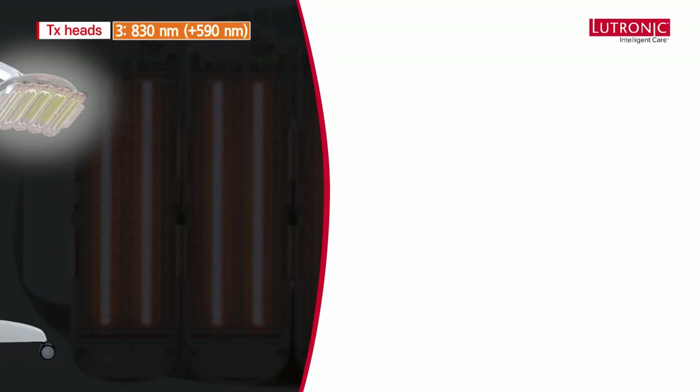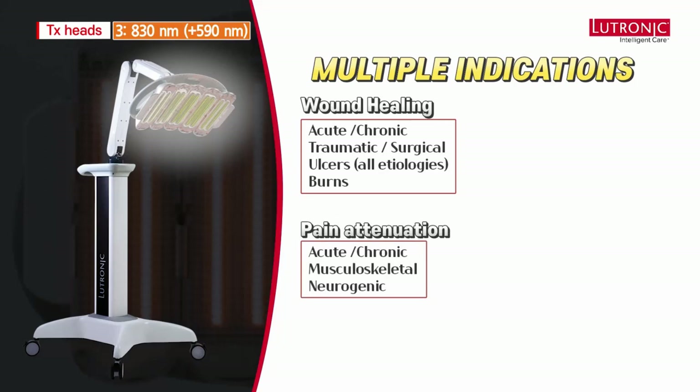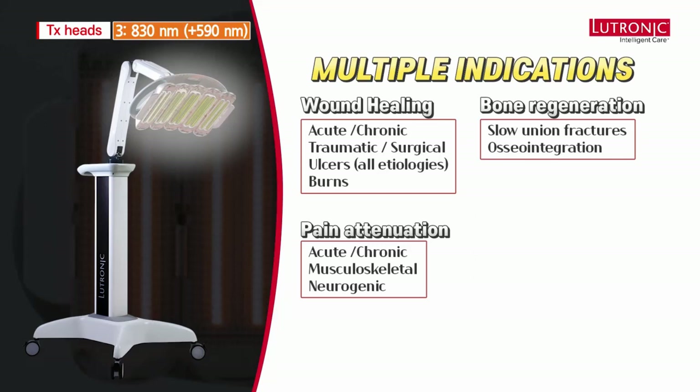Indications include wound healing for both acute and chronic wounds — traumatic wounds, surgical wounds, ulcers of all etiologies, and burns. Pain attenuation for pain of all types, acute or chronic, musculoskeletal or neurogenic. Bone regeneration for slow-union fractures, and ideal for osseointegration of implants or prostheses. Also nerve regrowth for transected or crushed nerves, all aspects of sports medicine including accelerating return to play, skin rejuvenation, and hair regrowth.